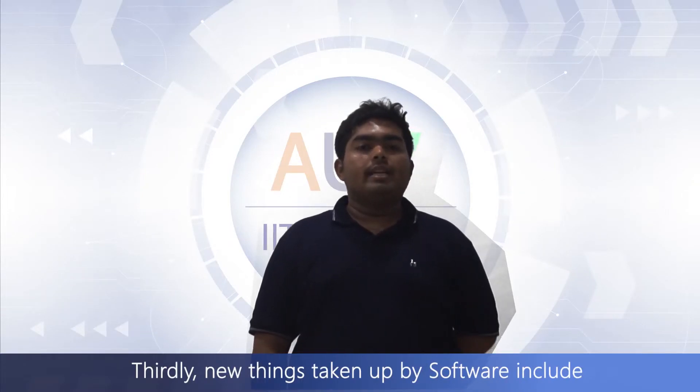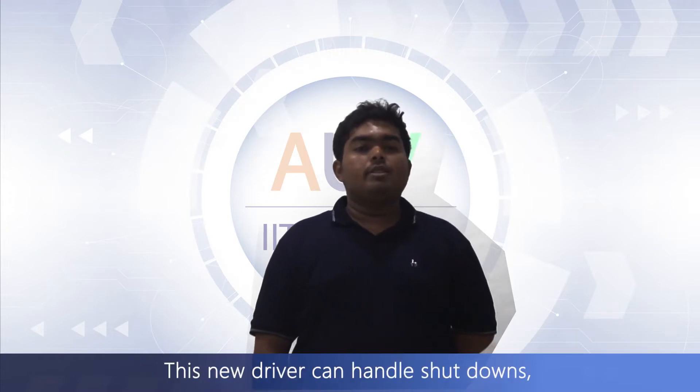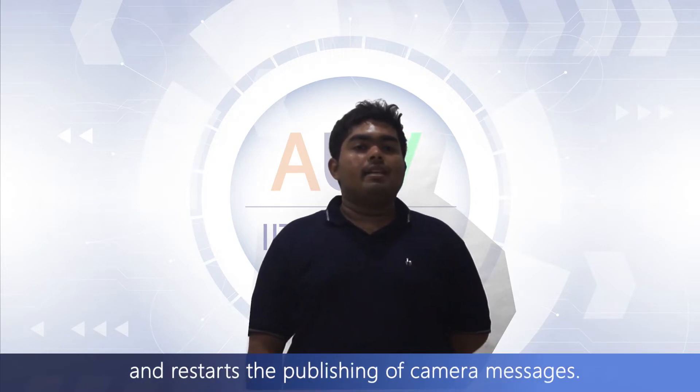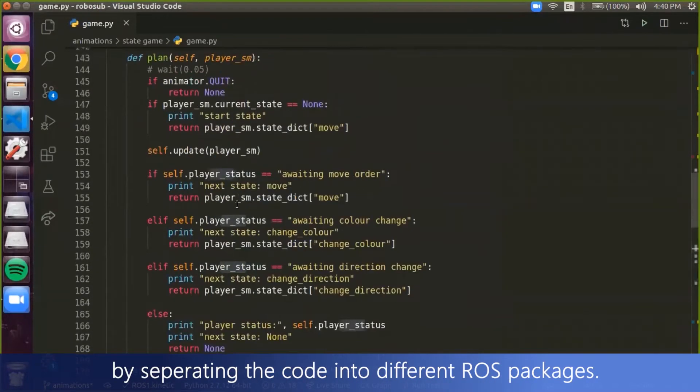Thirdly, new things taken up by software include a new camera driver which replaced the third-party ABT Wimba driver. This new driver can handle shutdowns and immediately reconnects to the camera and restarts the publishing of camera messages. Also, the compilation time of our codebase was reduced by separating the code into different ROS packages.